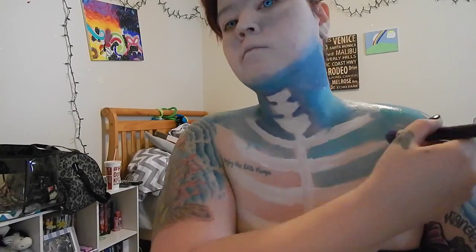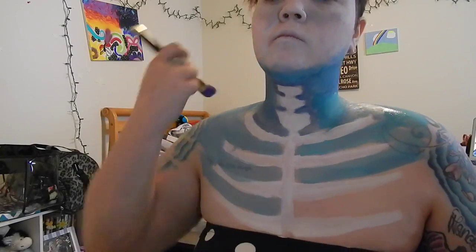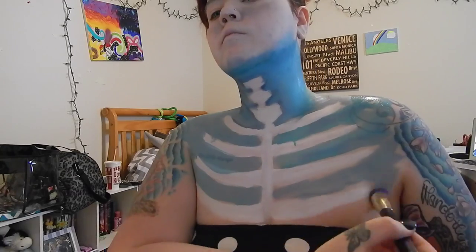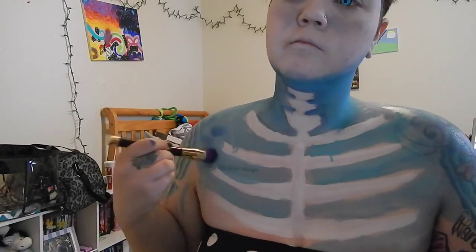I did start with the Tony and Guy brush, but I switched to the flat top blush brush because it's much easier when you're working with bigger spaces. Go ahead and pull that color all the way down to your chest.